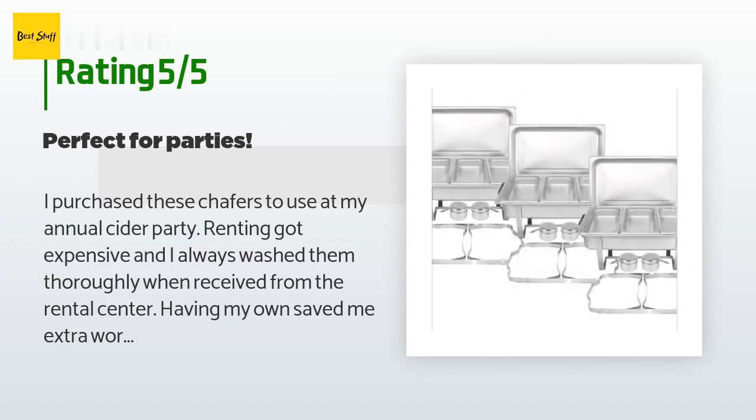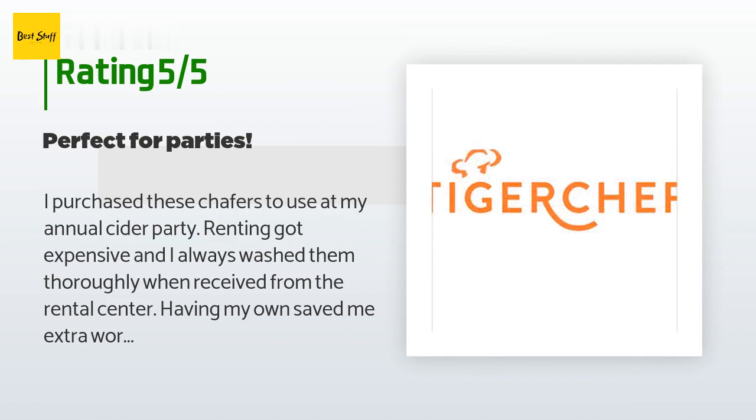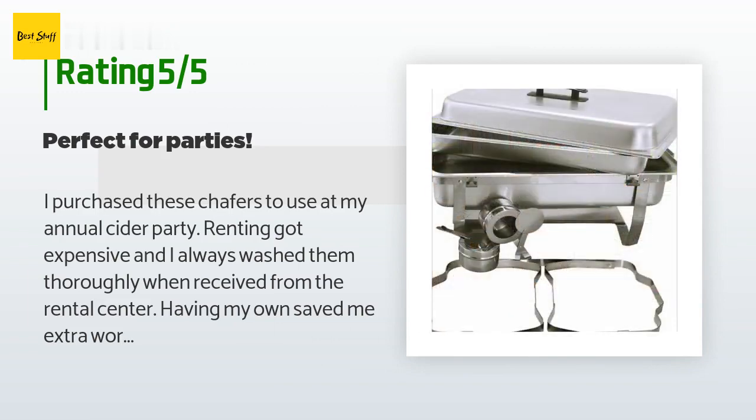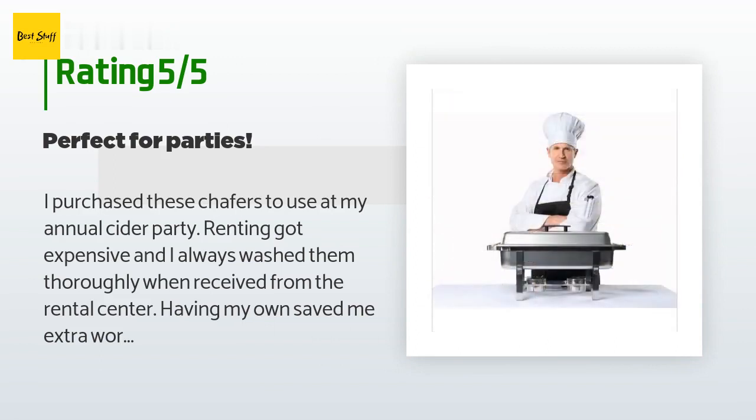I am somewhat picky when staging a party and now I can plan ahead as I know the exact size and placement. Very happy with my purchase and envision using them at big family dinners when I would never think of renting. Wish I had purchased them 10 years ago — great value. If you are on the fence, go for it. I purchased three with an additional half-pan divided insert.